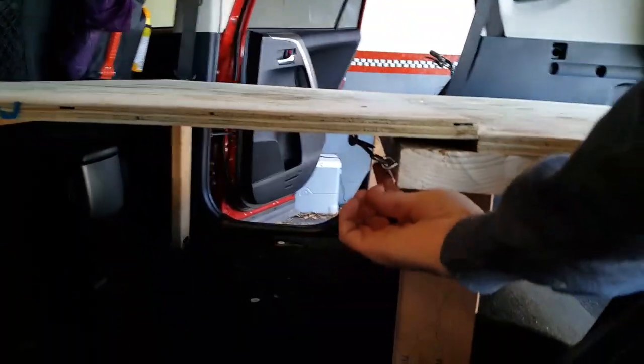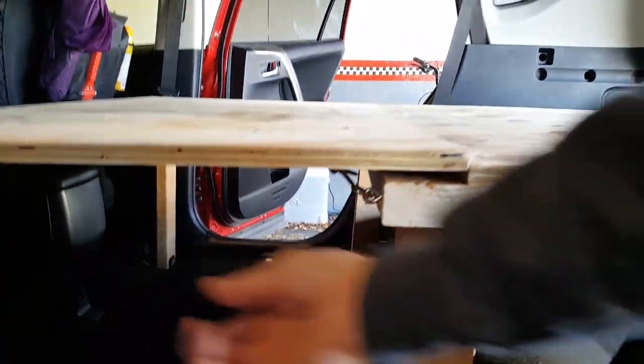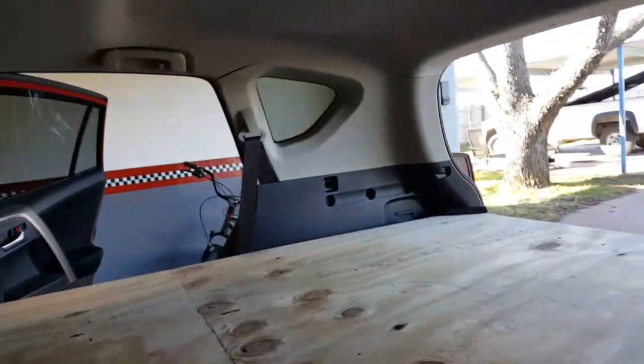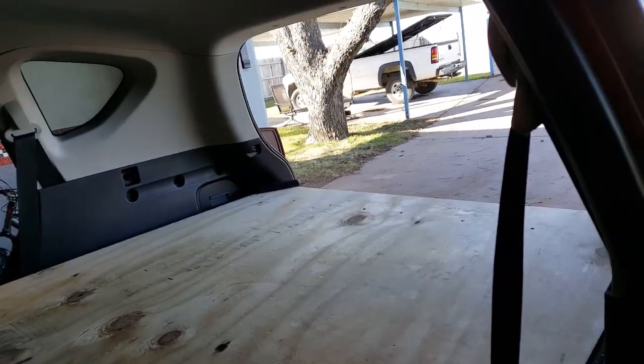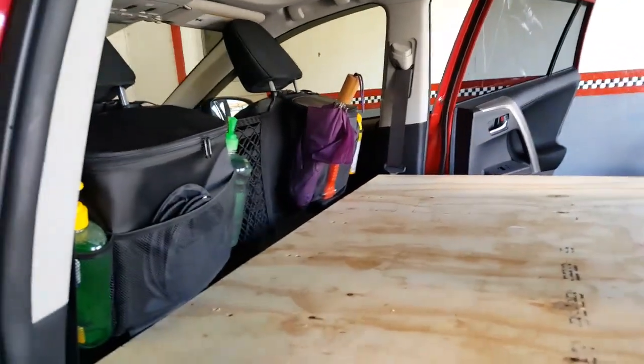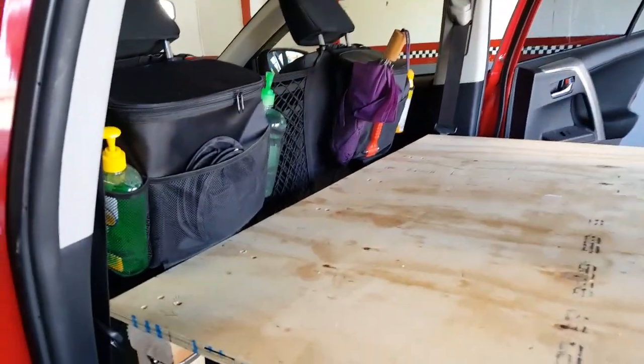You can unhook it from under here, fold the legs up, and slide the board back. Put the mattress on top, and the whole assembly can sit in the back while you drive the car. You can slide the seats back and drive to your next destination.